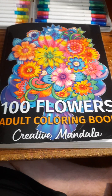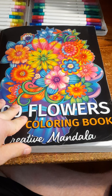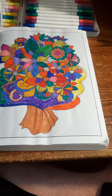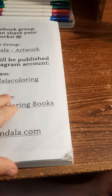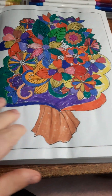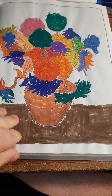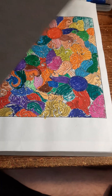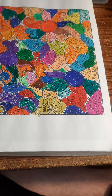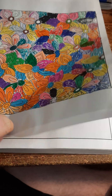Hello everyone, welcome to this video called '100 Flowers Completed Pages.' This book is almost finished as well, everyone.